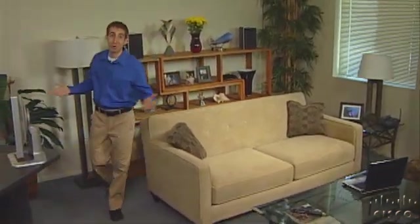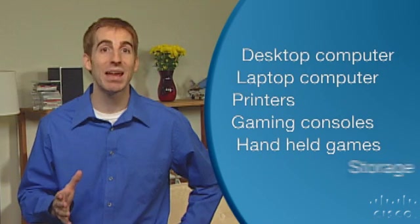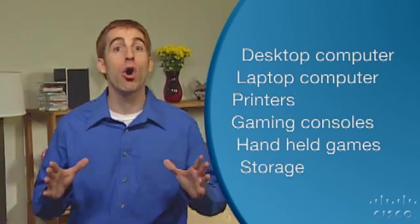You've been hearing a lot about home networks, so what is a home network? Networking is when two or more devices connect with one another through a router. Desktop and laptop computers, printers, gaming consoles, handheld games, and storage are all different types of networking devices. Most home networks also connect to the internet.